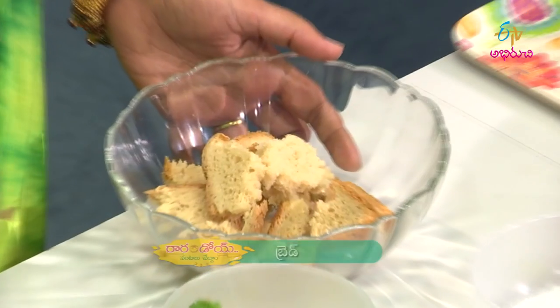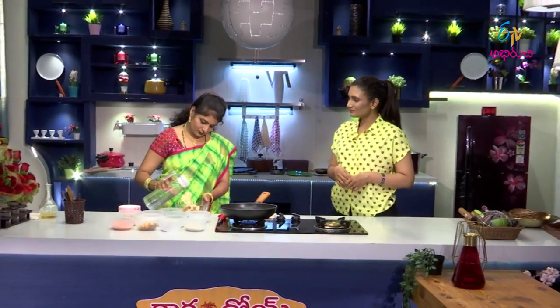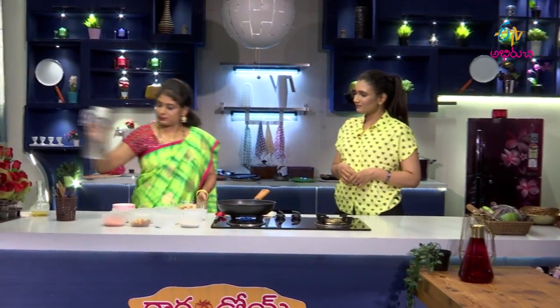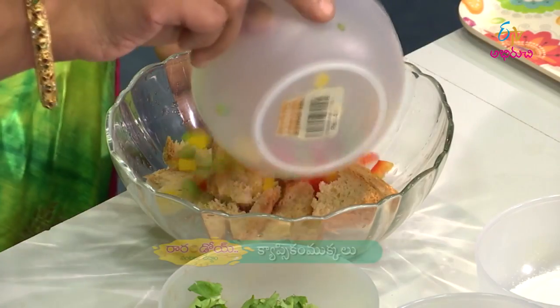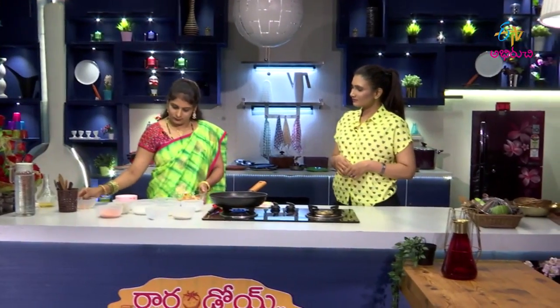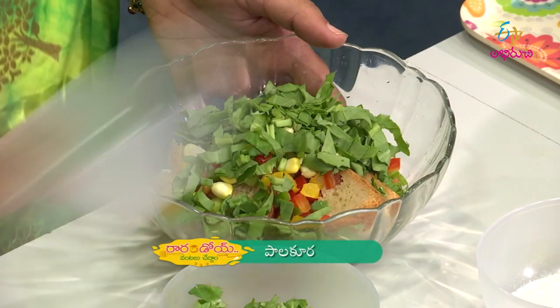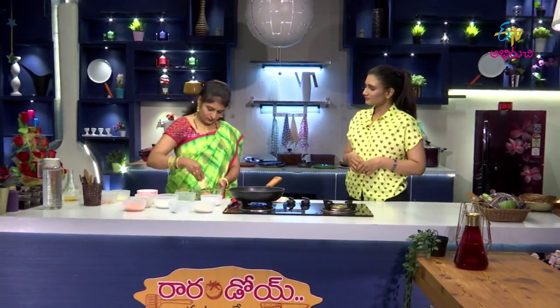Let's add the bread. Let's add some water. Let's add some bread — this is all the mixture. Add bell pepper and sweet corn. We will fry the vegetables.